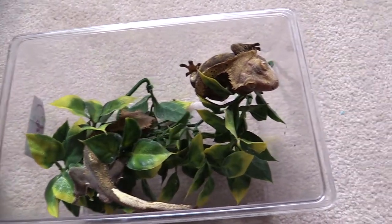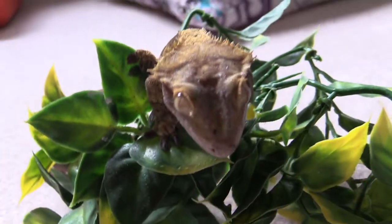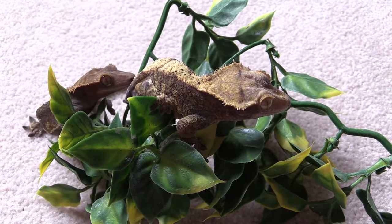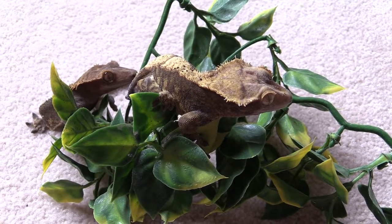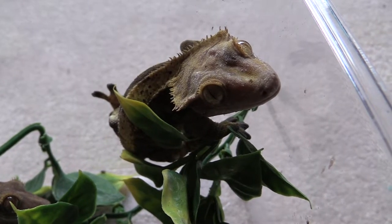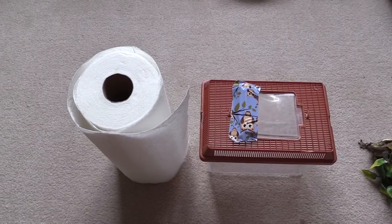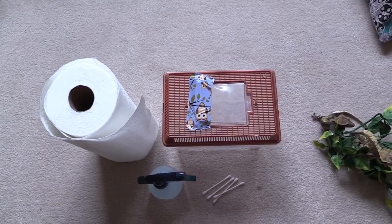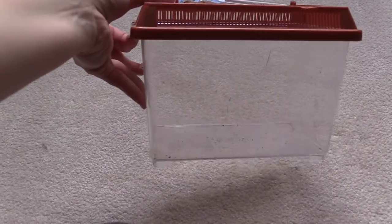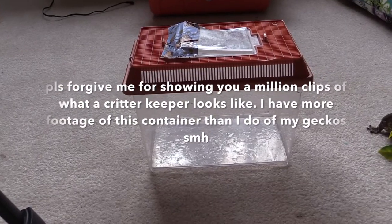Hopefully you can hear me pretty well because I'm using my Xbox microphone right now, so if the quality isn't great, I'm sorry. I have two geckos that I'm going to be soaking today: Napoleon and Pedro. Napoleon is my female gecko and Pedro is a male. The things you're going to need are a container — I usually use a critter keeper from Petco or PetSmart — some paper towels, a spray bottle, and some q-tips.